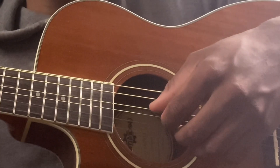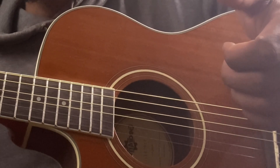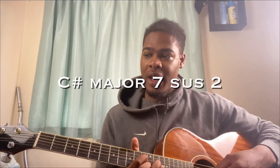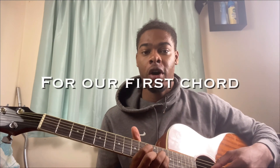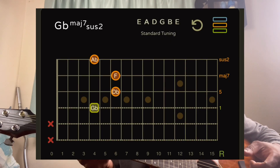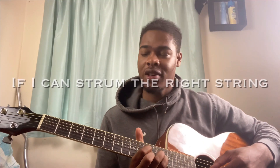As you can see, I'm just plucking with my thumb, index, middle, and ring. Then the final chord would be a C sharp major seven sus two, which is the same shape as what we've done for our first chord — the F sharp major seven sus two — and we're sliding that all the way to the 11th fret.